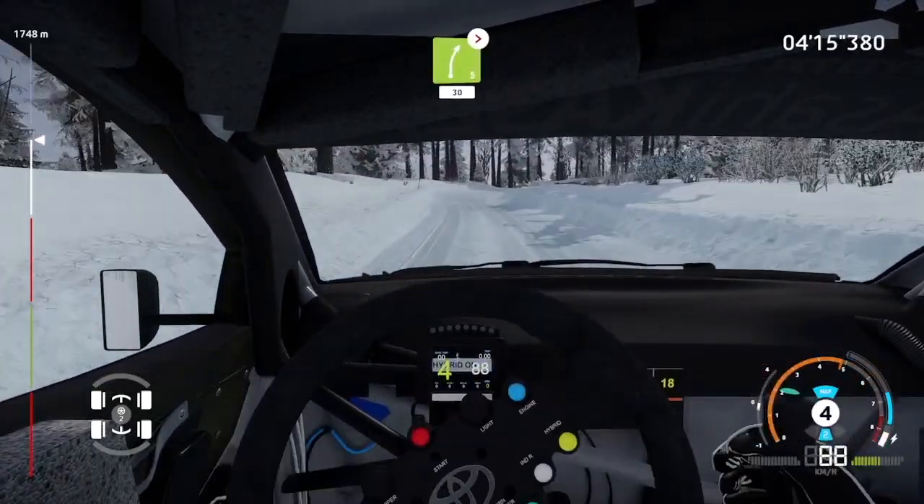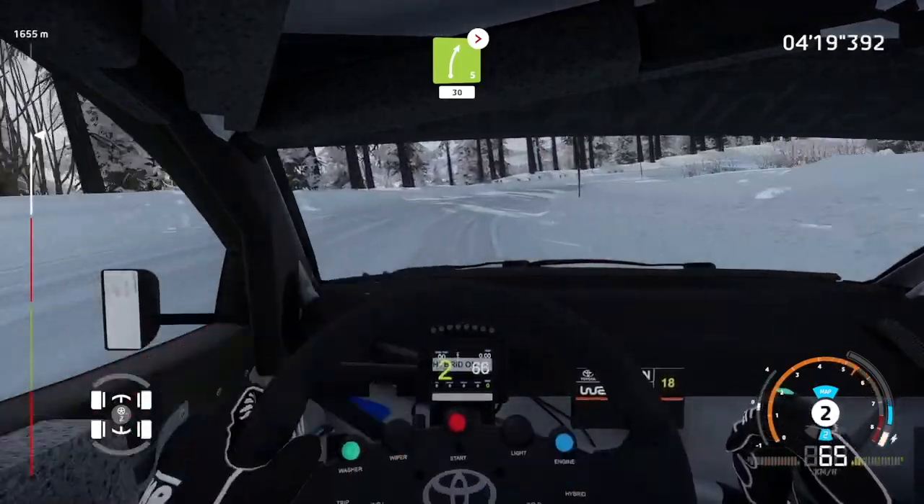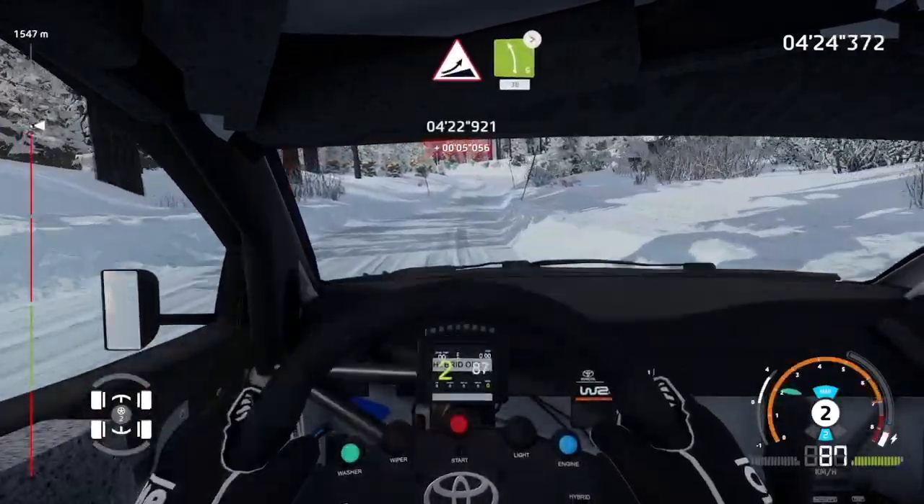And right 5, tightens, long, 30. Jump into left 5, medium, tightens, long, 30.